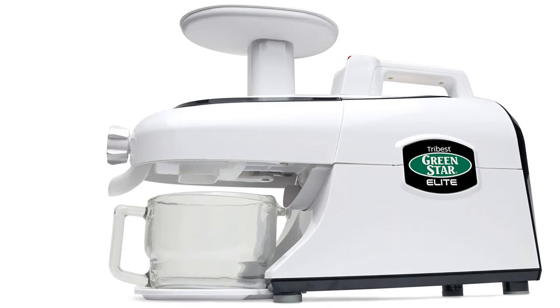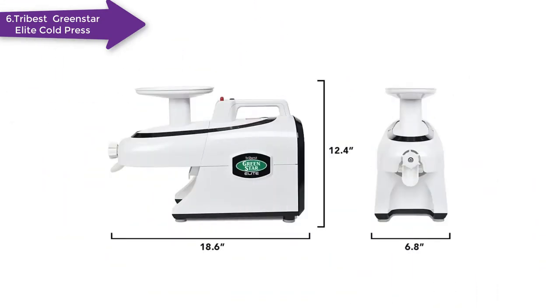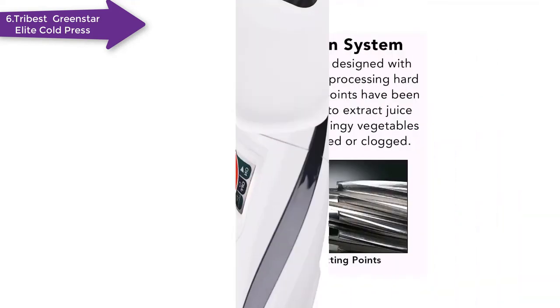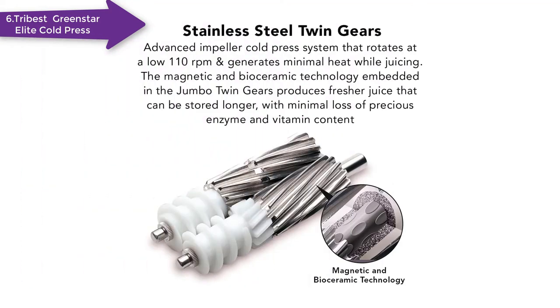The Tribest GSE Greenstar Elite operates at 110 RPM and has a 200-watt motor. This masticating extractor also has stainless steel twin gears to tackle hard fruits and vegetables. The two gears together create cutting points to tear through stringy produce to prevent clogging. This model includes four screens and a pressure adjustment mechanism to control pulp ejection. It can also accept attachments to extend its uses, like being able to make pasta, and it's powerful enough to process nuts for nut butters.